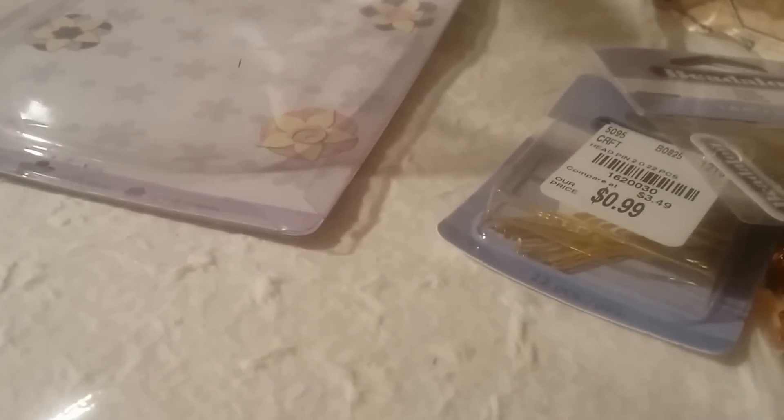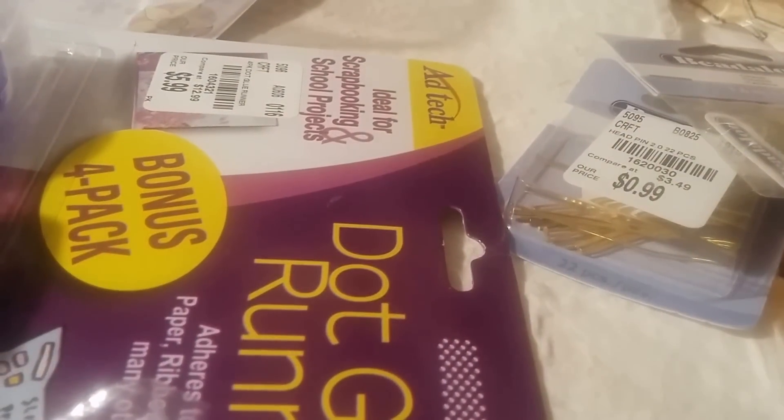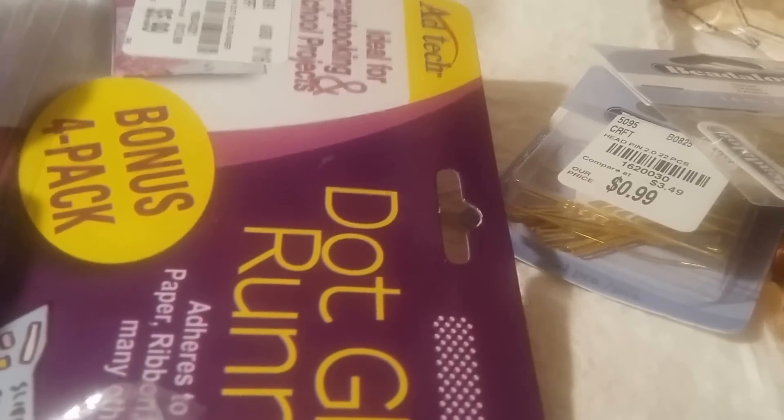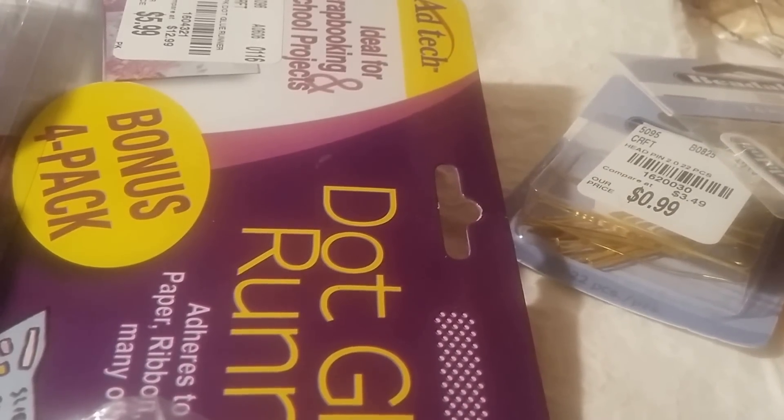I'm running out of double adhesive tape. I usually get mine at Daiso but I haven't been able to find the 20-meter one, so I got this four-pack for $5.99. If you need the SKU it's 1604321. They have these all the time but I usually don't pick it up.